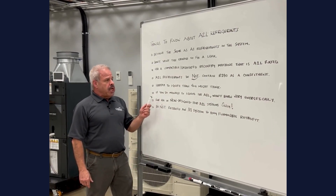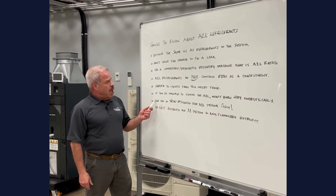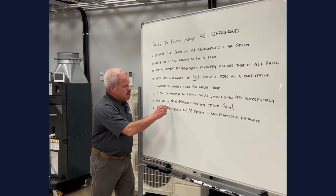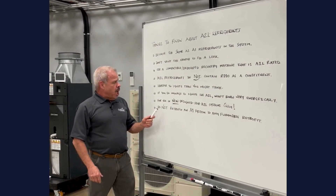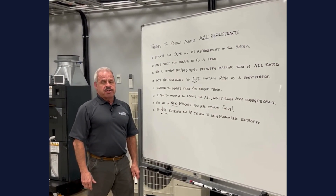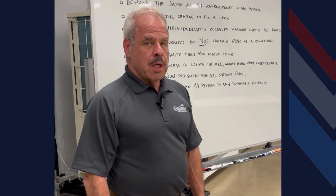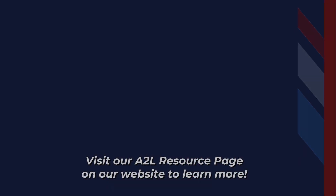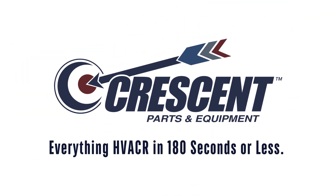But if you do manage to ignite an A2L refrigerant, they won't burn very energetically. They are for use in new, designed-for-A2L systems only, and because of that, do not retrofit an A1 system to any flammable refrigerant. If somebody tries to talk you into that — don't walk away, run.